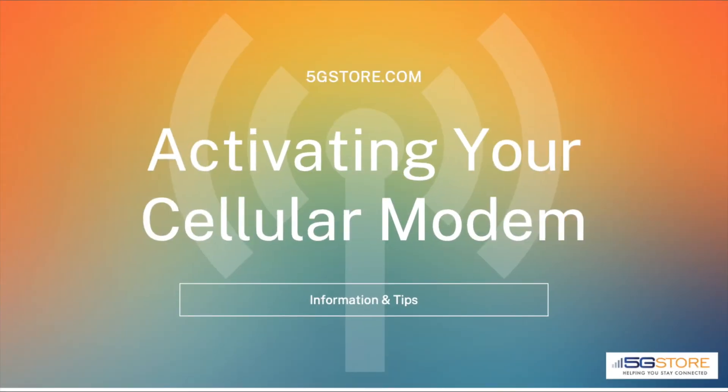Today we're going to go over some details and tips for activating your cellular router. First, a little background information before you get started.